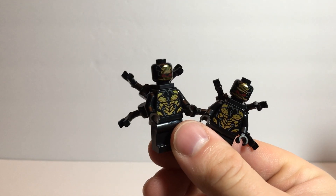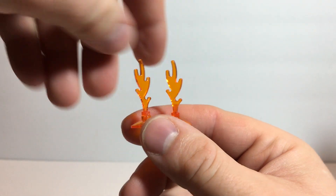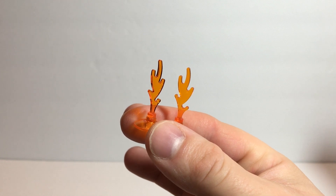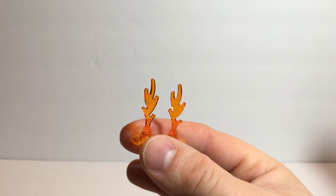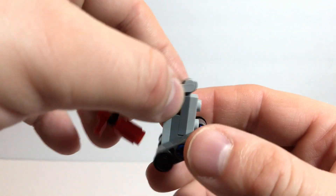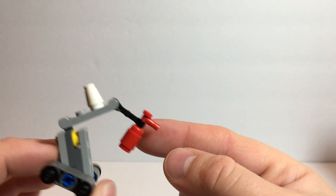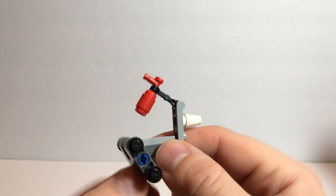I guess just so the bad guys can have a presence in this set. You also get two little fire pieces. So the Outriders are attacking — as it showed, you can have a fire in a couple of places. And then you've got what I'm taking to be the Dum-E with a fire extinguisher. So not a bad little build.